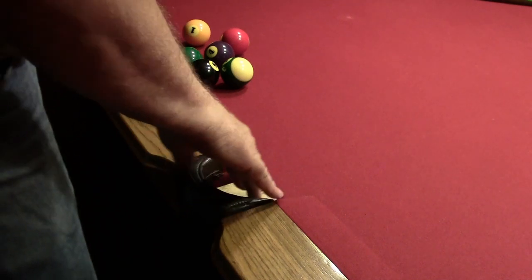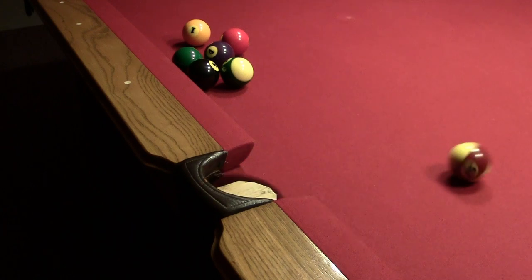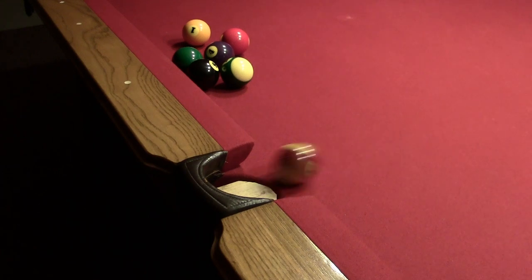The ball now comes back to you. Now you don't have to go to the other side of the table, pull out seven or eight balls — you just keep playing with one ball and you can play all night. Practice your side shot, ball keeps coming back in.